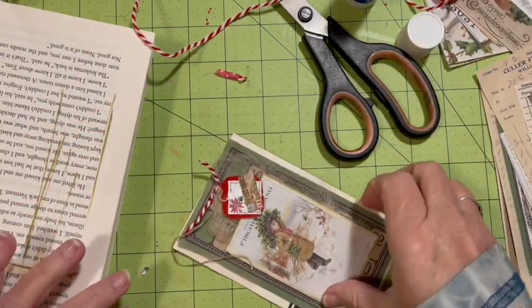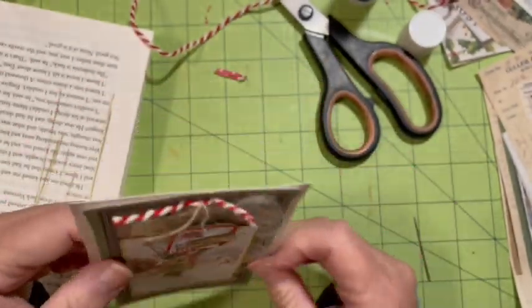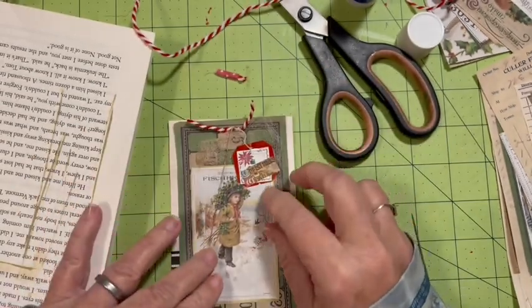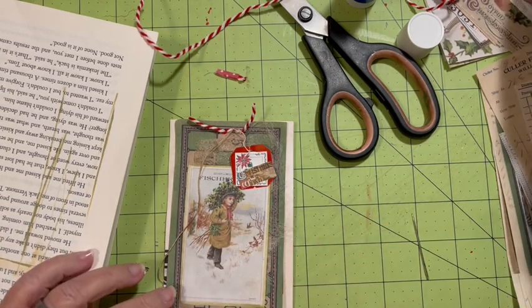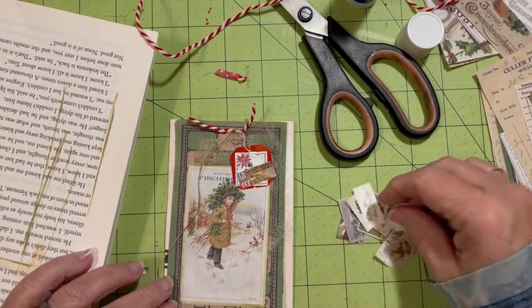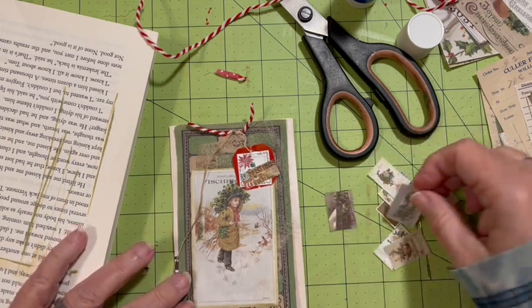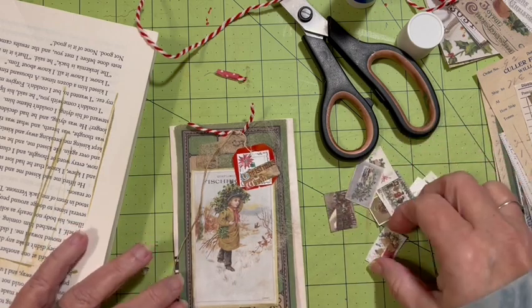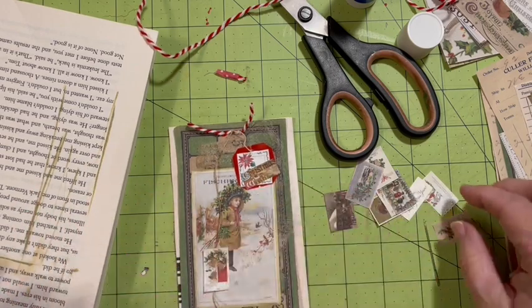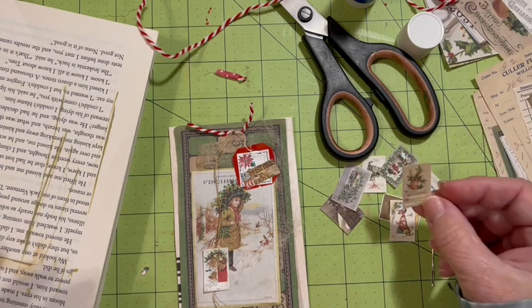Let's see. He's a little off. Then we can put something down here. I do have some of the mini postcards. What can we put? I've got the pretty bells — pretty bells and the basket.